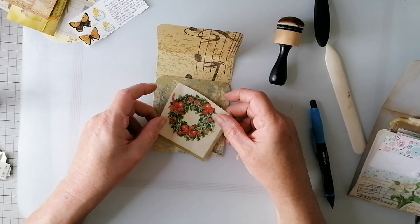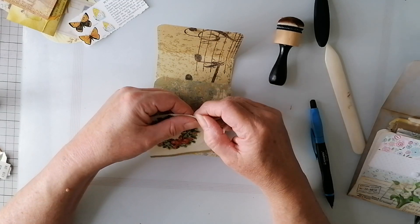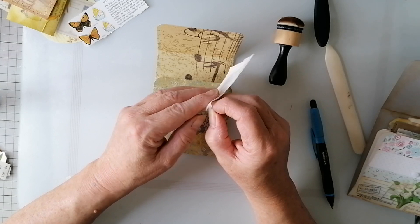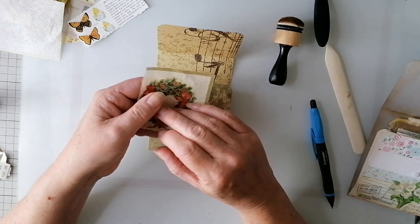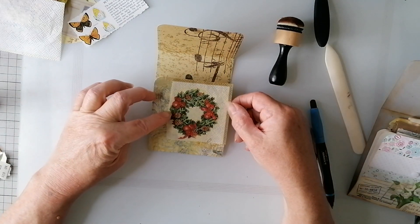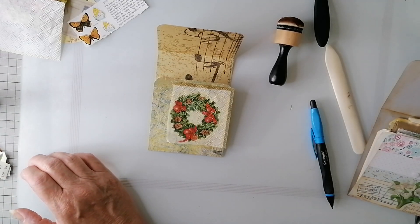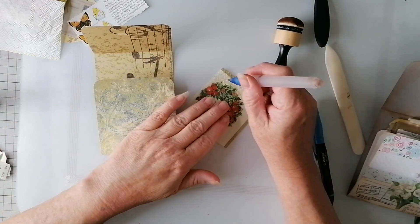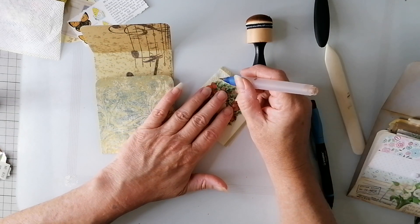Now, for the front, I've got this doily - napkin. I was thinking of collaging that on there. I've got some water in my water brush - that'd be a miracle if I have. Doesn't need a lot.